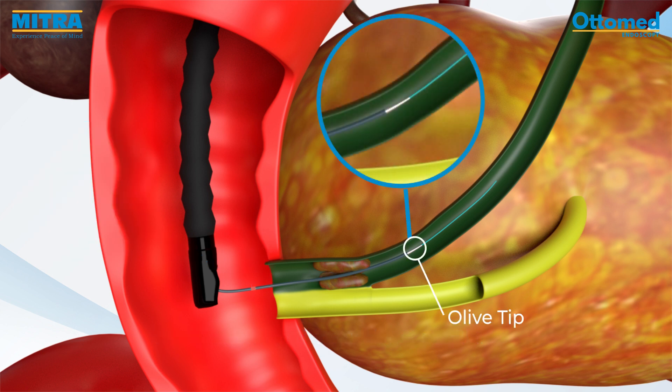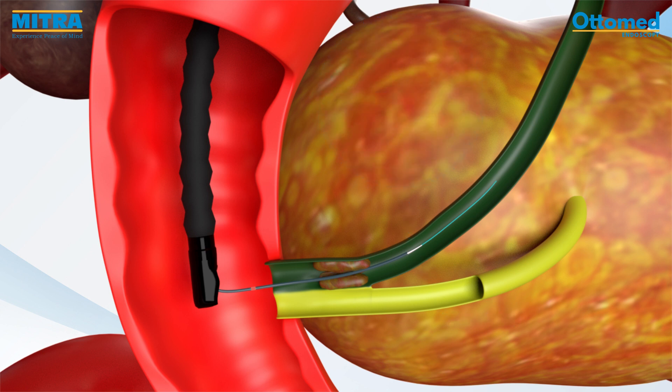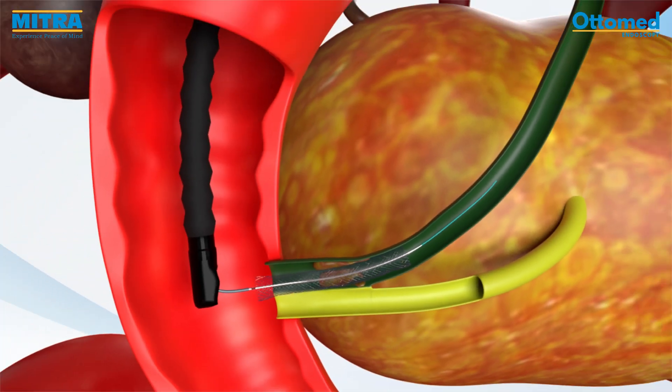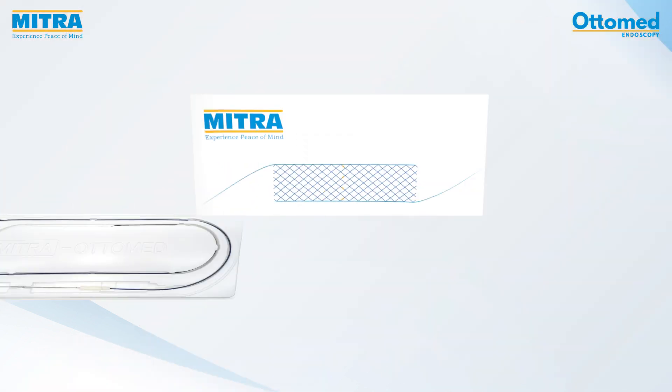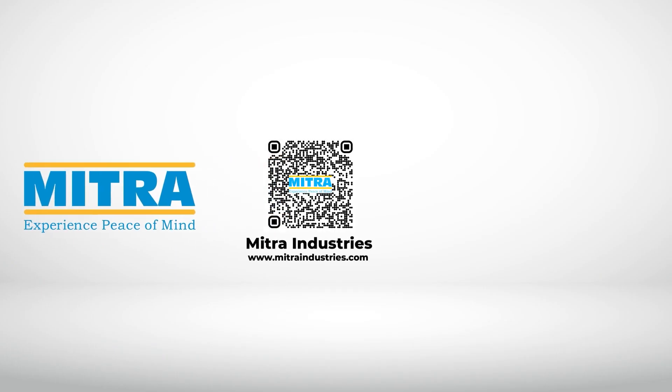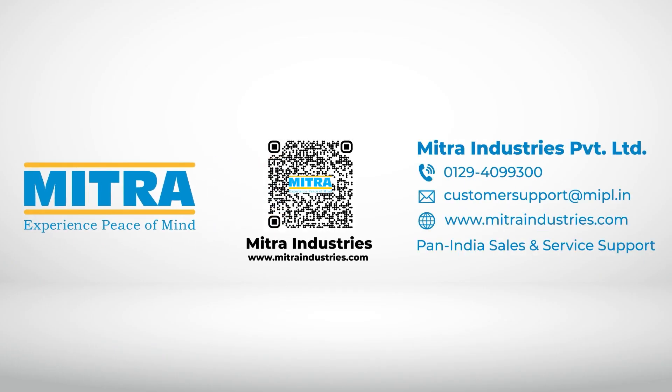Check the position of the olive tip under fluoroscopy. Hold the inner shaft handle firmly with one hand and gently pull the outer sheath handle above the black marker to complete deployment. During deployment, always maintain the position of the orange marking inside.